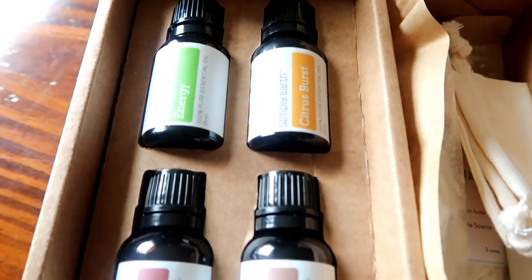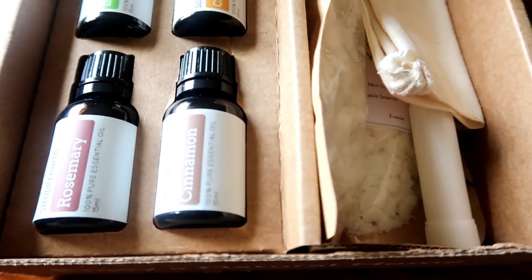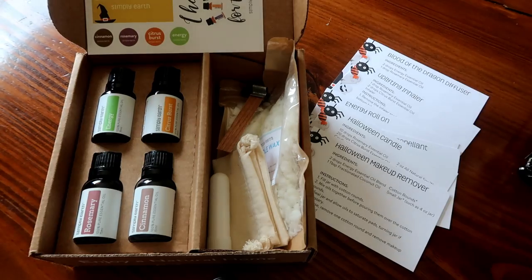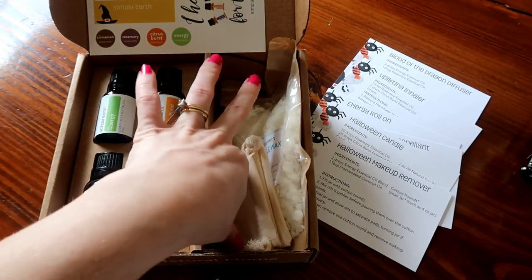They just make it fun! In your box you'll have four different oils and some things that you'll need for your DIYs. For this month we have an energy oil, a citrus burst, a rosemary, and cinnamon.